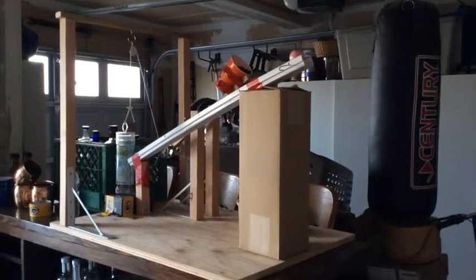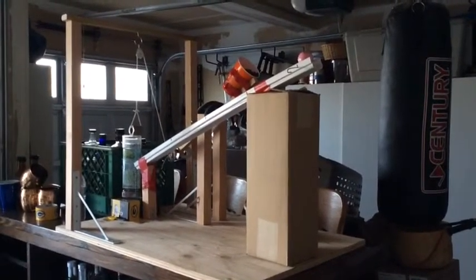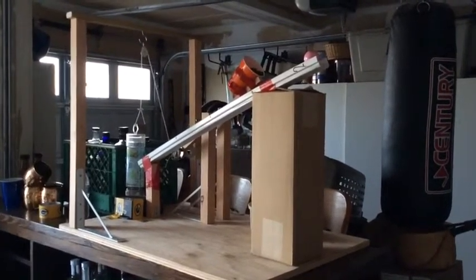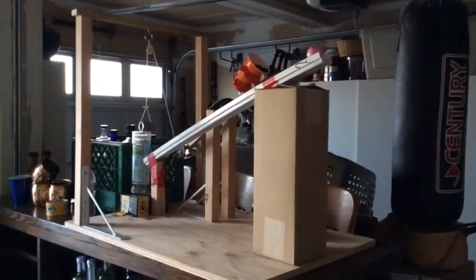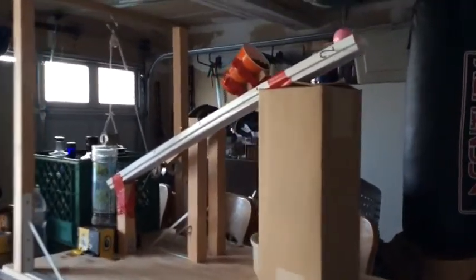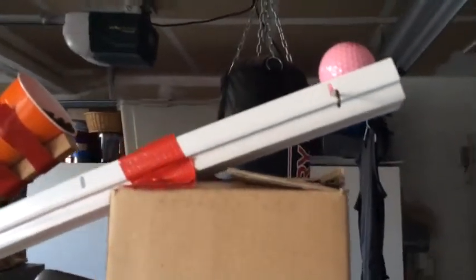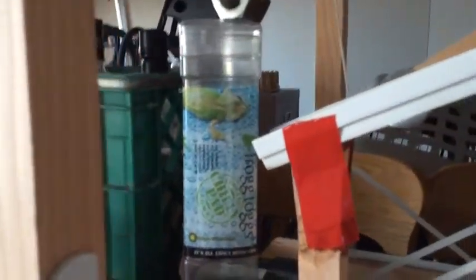This is my project. Basically what it does is it pours a cup of dog food into a bowl. I'm going to tell you how it works. I'm going to release this right here, which will trigger this ball to roll down the inclined plane, which will then hit this — I don't really know what it is — but it's basically holding up these two nuts.